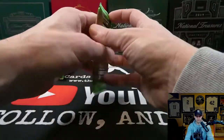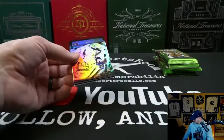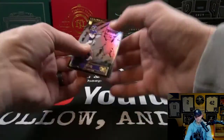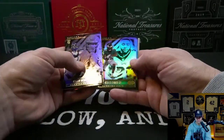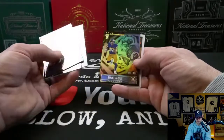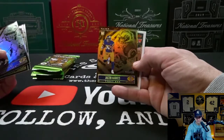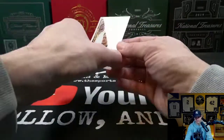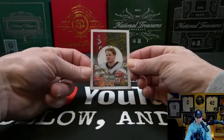Let's see what Illusions has in store for us. Kellen Mond rookie, Miles Sanders, the Super Bowl champ Mr. Stafford, Jacob Harris numbered to 499 — cool card. And looks like we have our first acetate insert: King of Cards Joe Burrow — very, very cool.